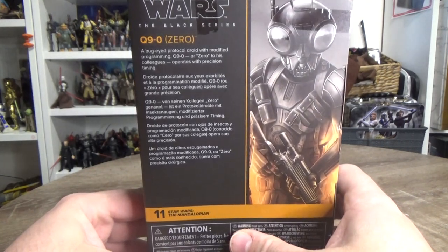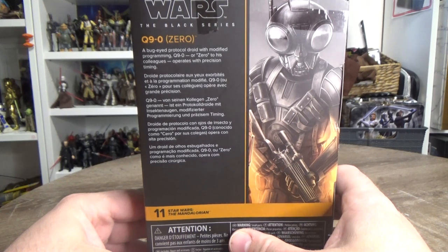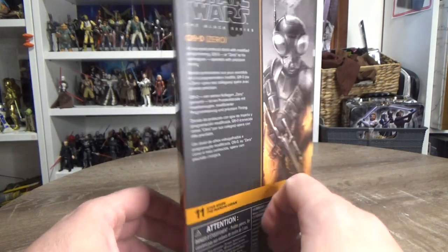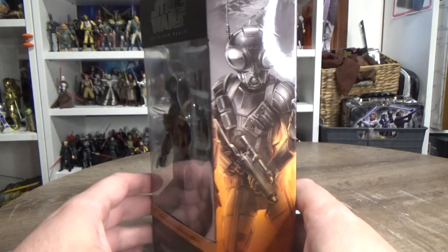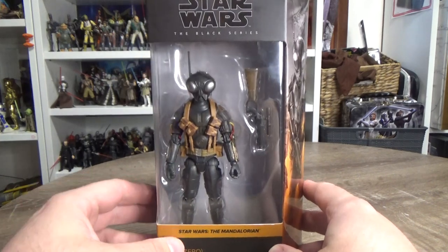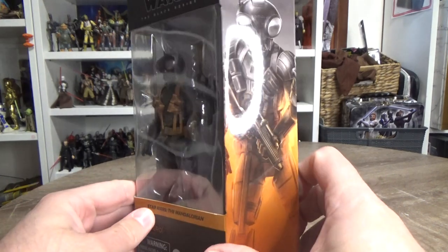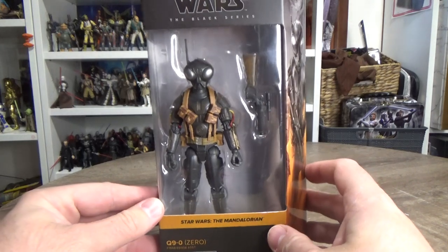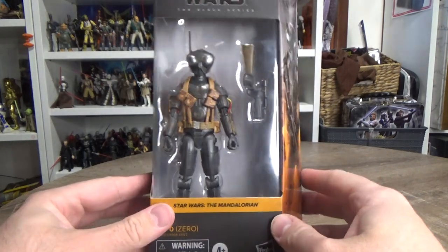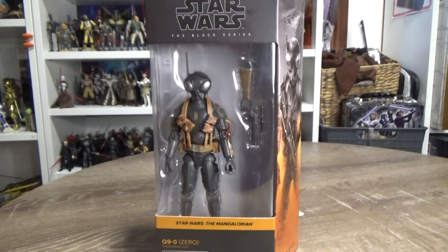On the back it says 'a bug-eyed protocol droid with modified programming' — Q9-0, or Zero to his colleagues, operates with precision timing. He also got a little cameo in season two as basically a vocal modulator and translator for the Frog Lady.